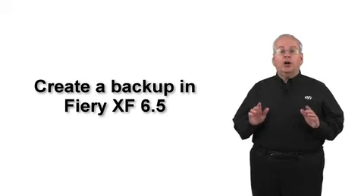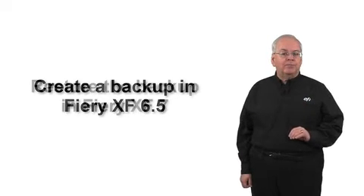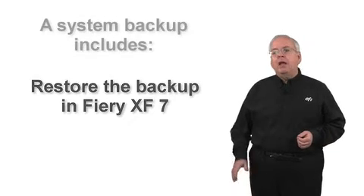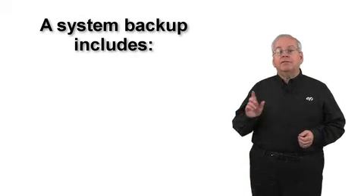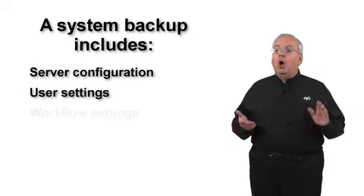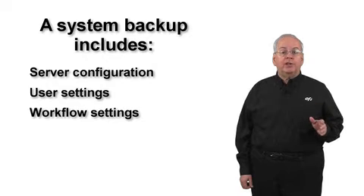The easiest way to configure your new Fiery XF 7 system is to back up your current Fiery XF 6.5 system and restore it in Fiery XF version 7. A system backup saves the Fiery XF server configuration, all user settings, and all workflow settings including presets.